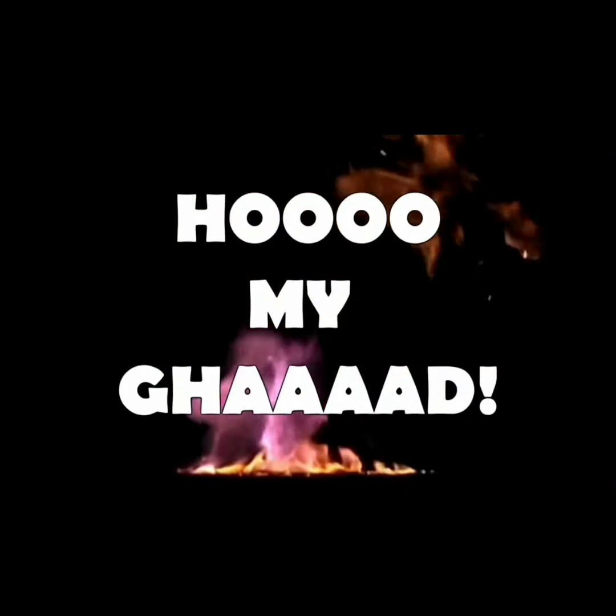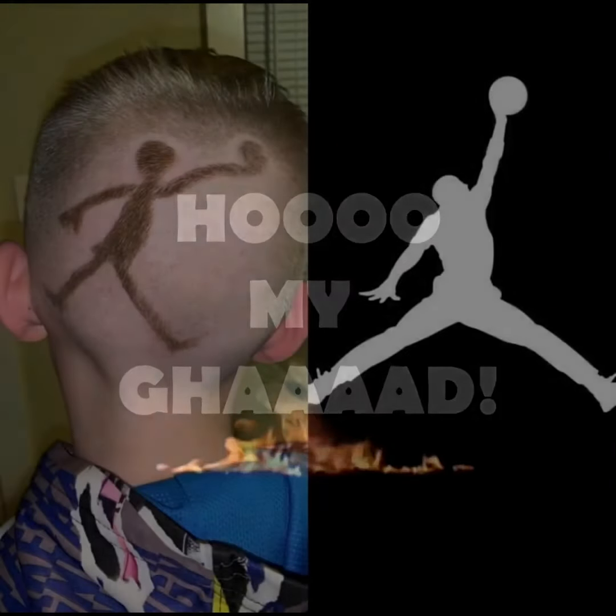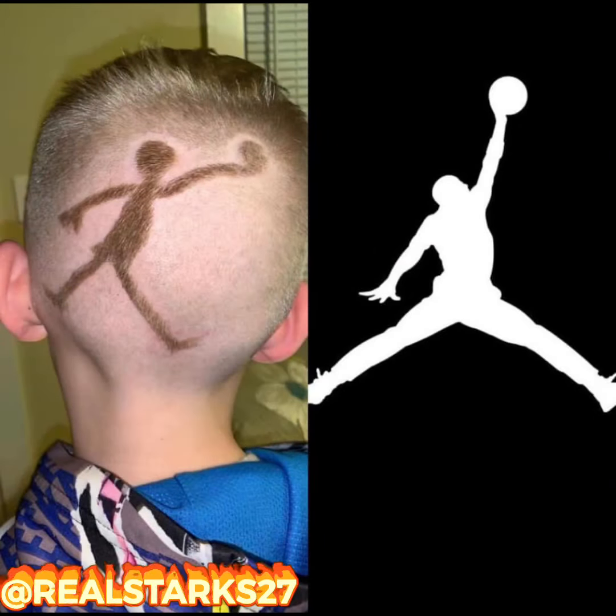Oh my god! Whoa-ho-ho-ho! What have they done to Dylan? It looked like he tried to get a Jumpman in the back of his head, but instead they gave him a praying mantis playing dodgeball. He got an Egyptian hieroglyphic in the back of his head. He done went in there and got an artifact haircut.